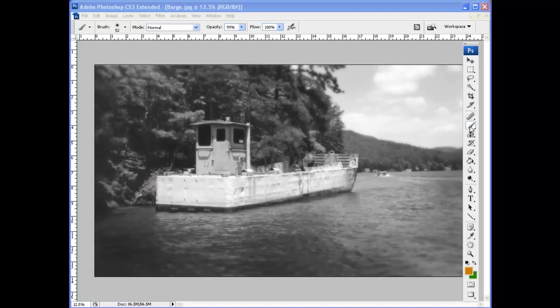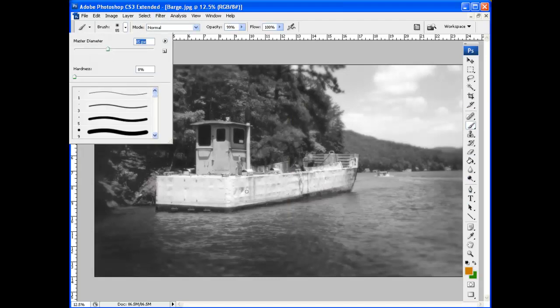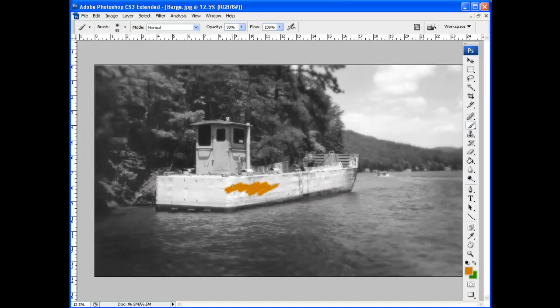Let's add some color. We're going to grab the paintbrush — it's right here, also on the same palette as the pencil tool and the color replacement tool. So if you see one of those two, just use the fly-out and select the brush tool. The key to everything is the brush mode. If we just go in normal mode, pick a color, grab a brush, and start painting — you see it puts color on top of the image. We don't want that.